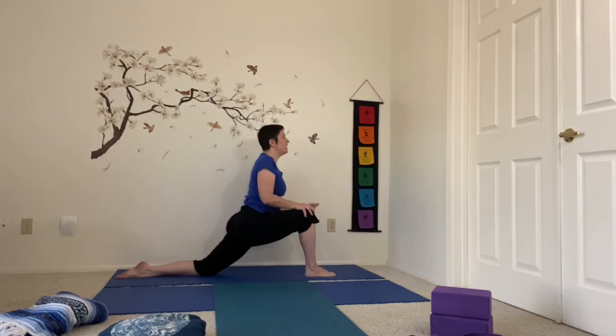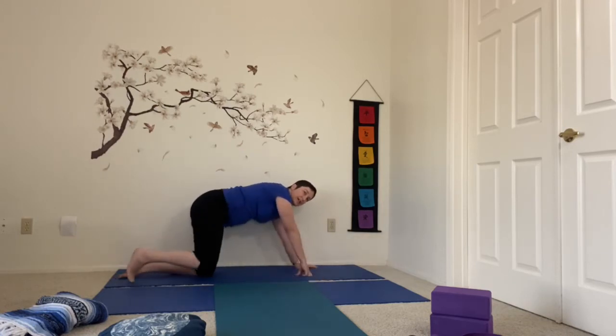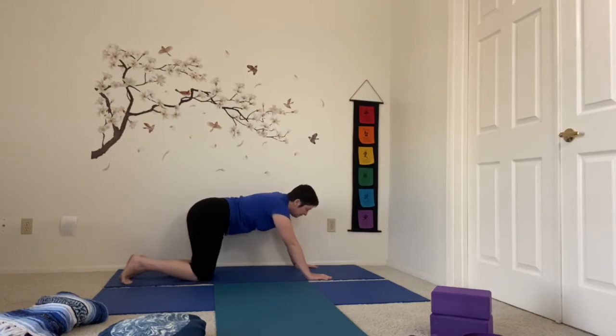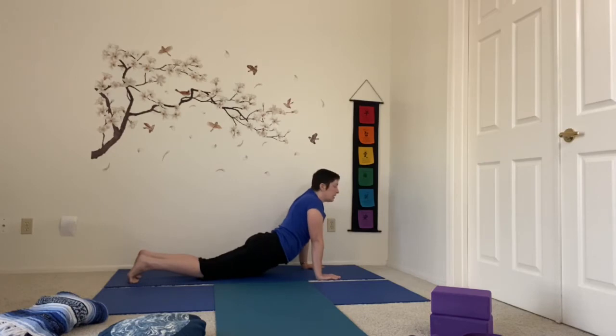It feels exalting because the heart is so open here. I'm going to reach up with the arm that's connected to my back leg, reach up with my eyes and breathe. Gently coming down, I'm going to bring both hands to the inside of that front foot and step it back into table pose. Feel free to take another down dog here, or swing the hips forward into up dog.